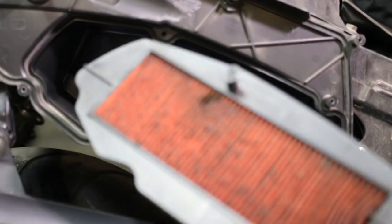Grab your filter and there you have it. Here we go. We got one really dirty air filter.